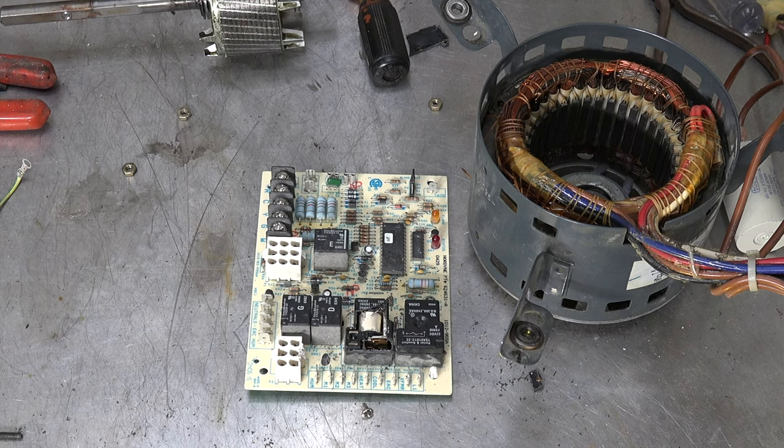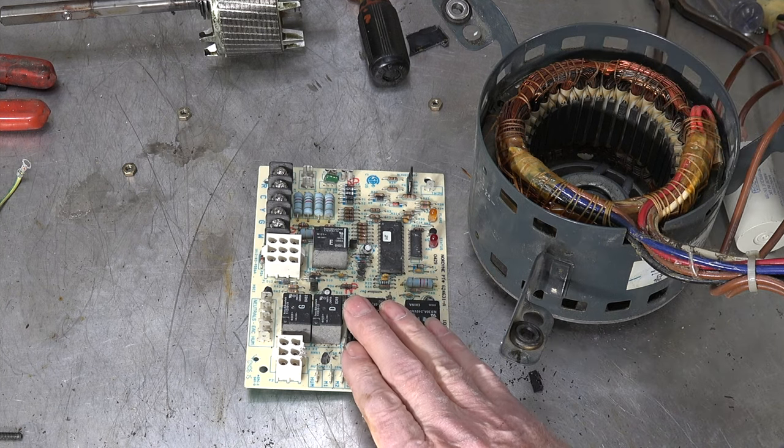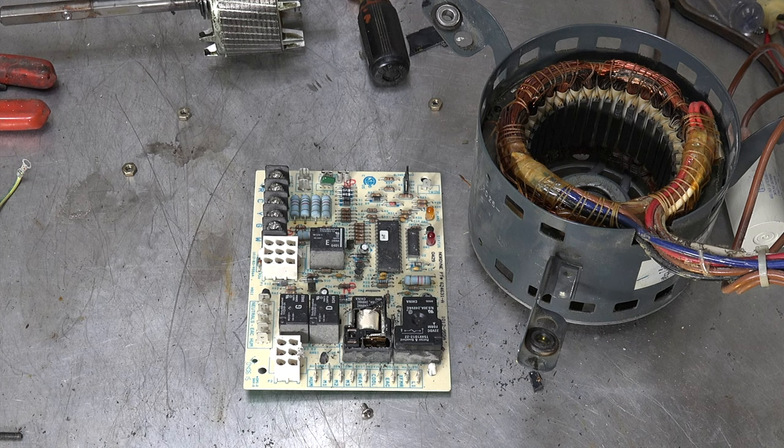So the end result of this whole thing is we replaced the motor, replaced the board, and the unit's back up and running and doing fine. Now, was this really worth it? These things do kind of snowball sometimes, but given the age it's kind of in the balance. I usually figure these things last 20 to 25 years — I mean, you've replaced two of the major parts that fail in it.